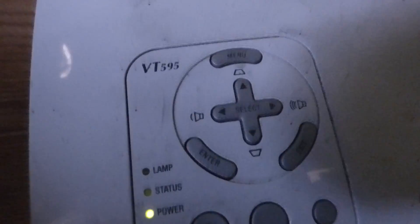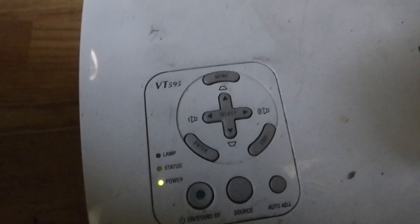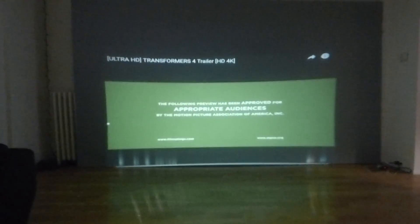Over here, let me show you my projector. I'm using an NEC VT595 projector at 2000 lumens, 720p, 800x600 resolution. This projector is around 50 to 160 bucks depending on where you find it on eBay. But as you can see, there's a lens right there and that is the lens that will come free with your kit.